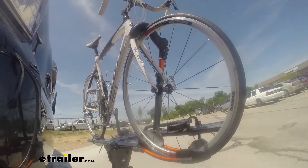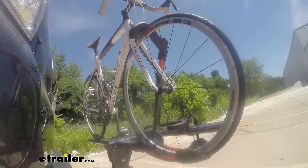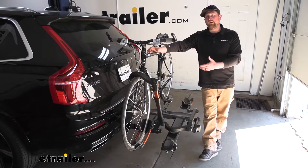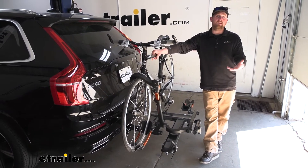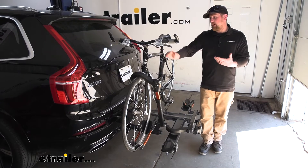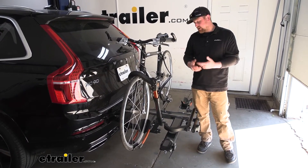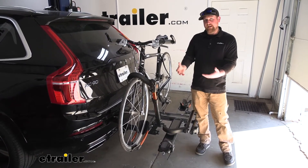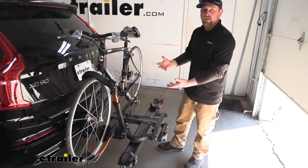So when it comes to hitch-mounted bike racks, you really cannot go wrong with a Kuat. These things are up there with the best and really high quality. I think they look awesome and even better, they're really easy to use. A good example of that is the fact that you can actually fold the rack down even when you have bikes loaded up. And that's really convenient.